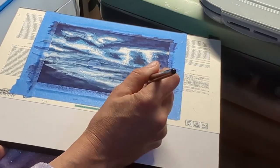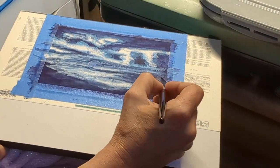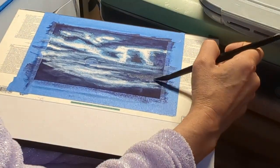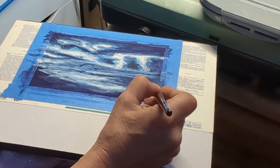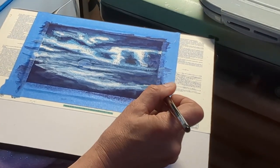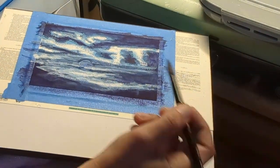Unfortunately, because of where I have to hook up the camera, my hand gets in the way, but I do make an effort to try to get it out of the way. You can see how that brush is really wonderfully handy — see how I can use the fine tip to do fine work, but then turn it on its side and have a big fat brush to work with. I really love that.